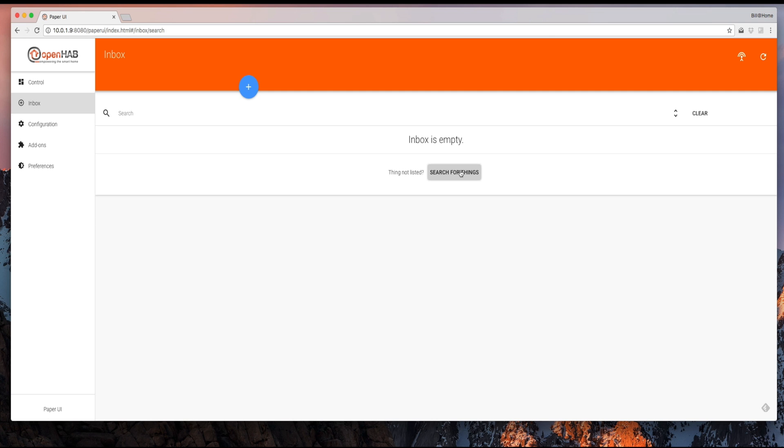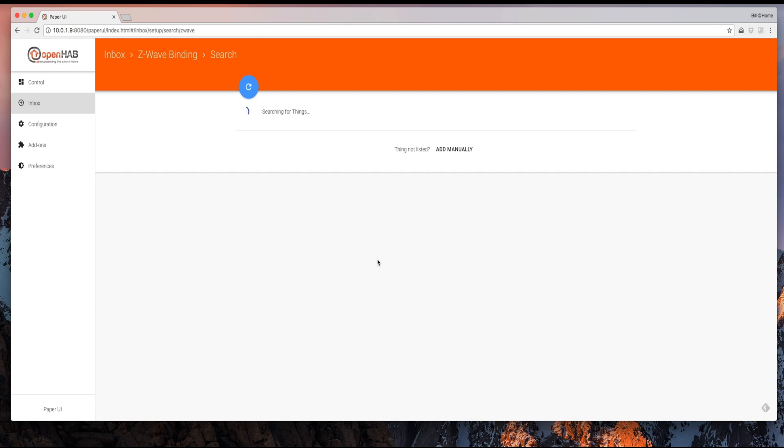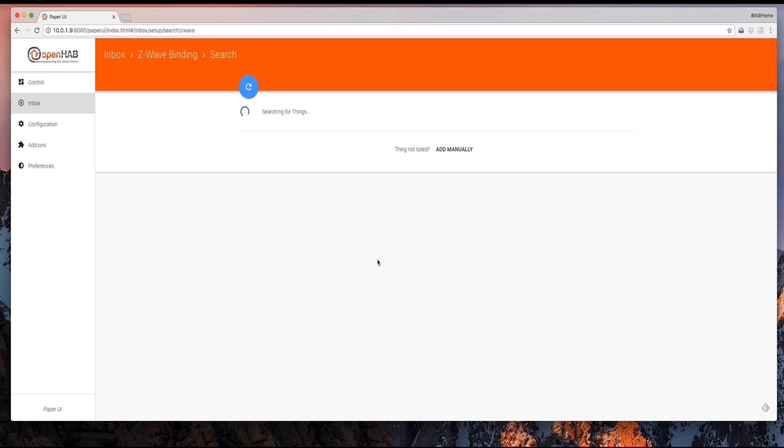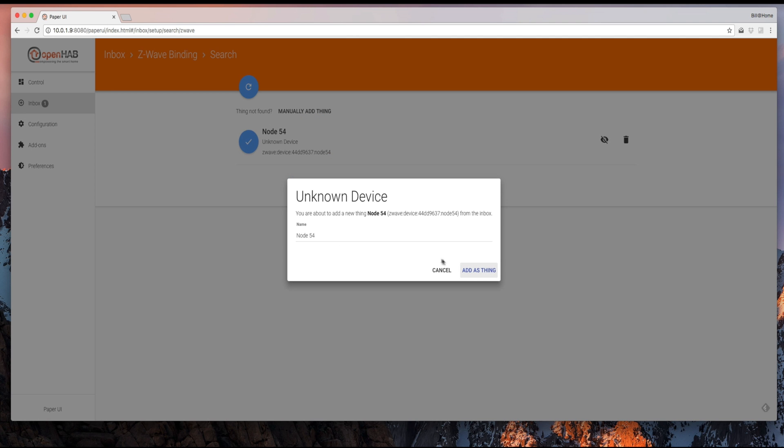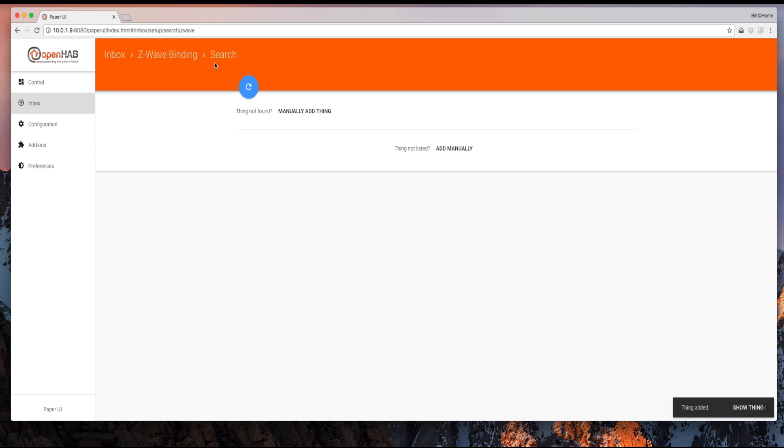Let's jump over to OpenHAB. We're going to go to Inbox and add a thing, select Z-Wave binding, and it's going to start searching. At this point I'll triple-click on the device, and it should show up. And there it is — Node 54. With OpenHAB it's found the device and is pulling information in the background. The scan has finished. Let's click the check mark next to Node 54, give it a name so we can recognize it — we'll call it 'Banggood Open Close' — and save it as a thing.